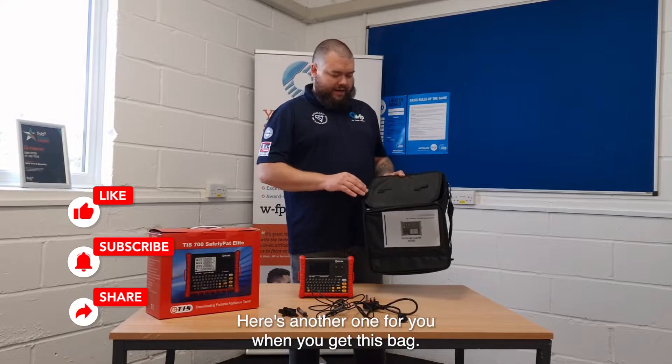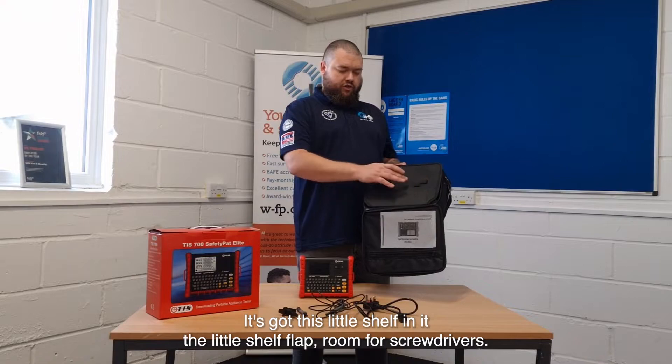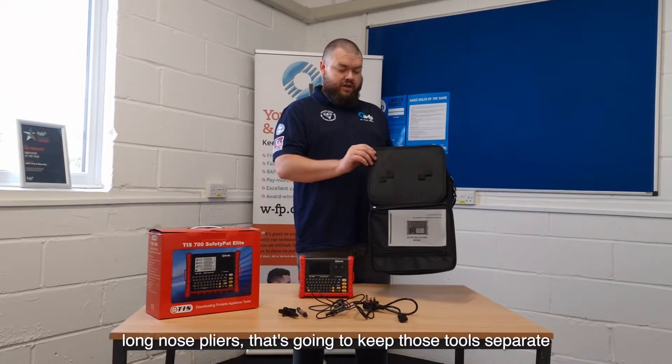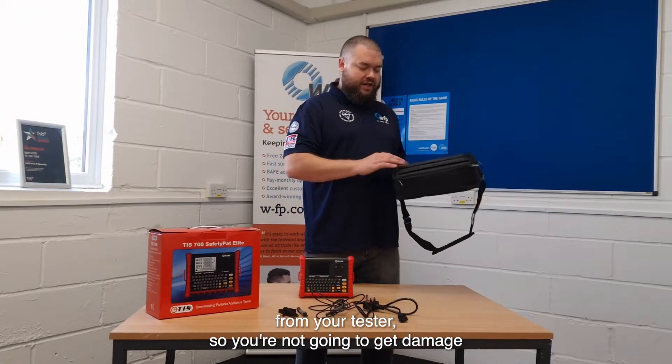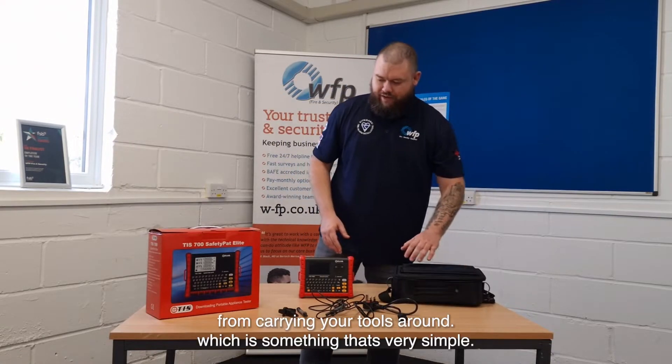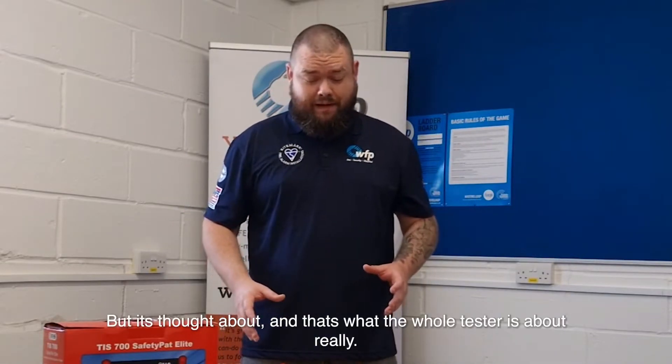Here's another one for you: when you get this bag, it's got a little shelf in it — a little shelf lap — room for screwdrivers, long-nose pliers, that keeps your tools separate from your tester so you're not going to get damage from carrying your tools around. It's very simple, but it's thoughtful, and that's what this whole tester is about really.